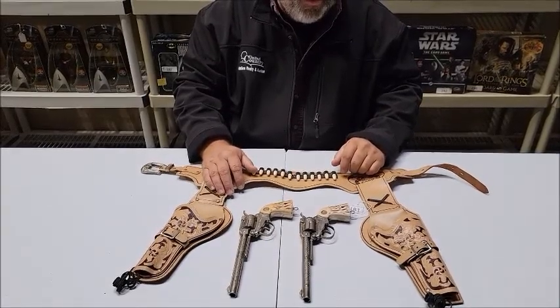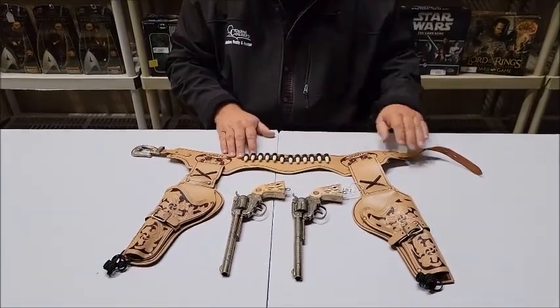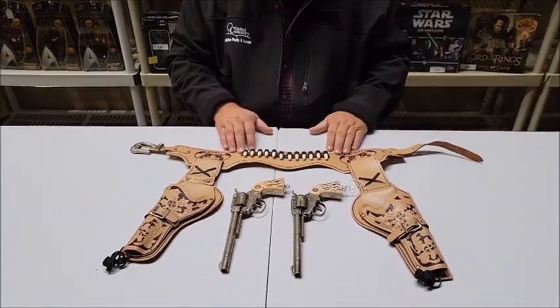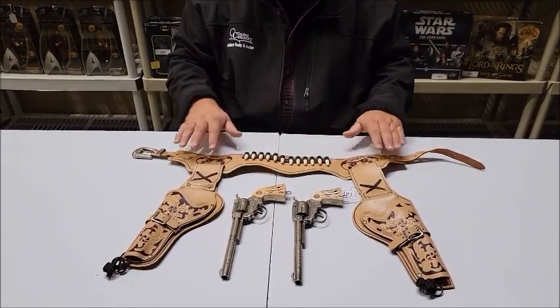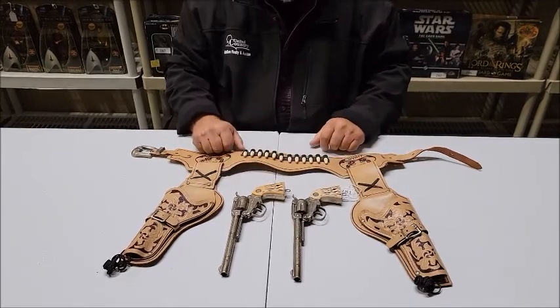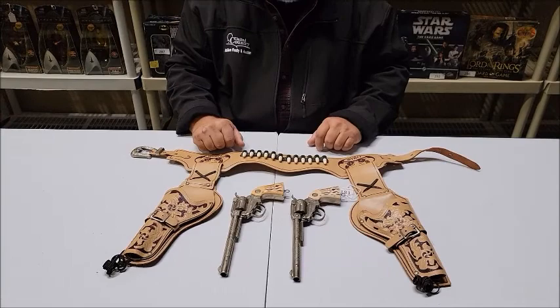The first cap gun we want to talk about is lot number 181. That is the 1950s Hubley Wyatt Earp Buntline Special. It includes the gun belt, holsters, and two Buntline Special cap guns. As it says in the description on the auction, the guns open slightly while being handled.